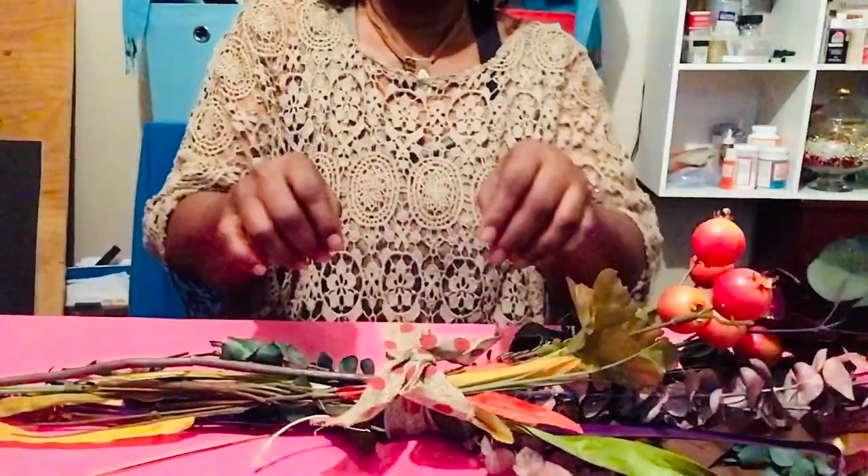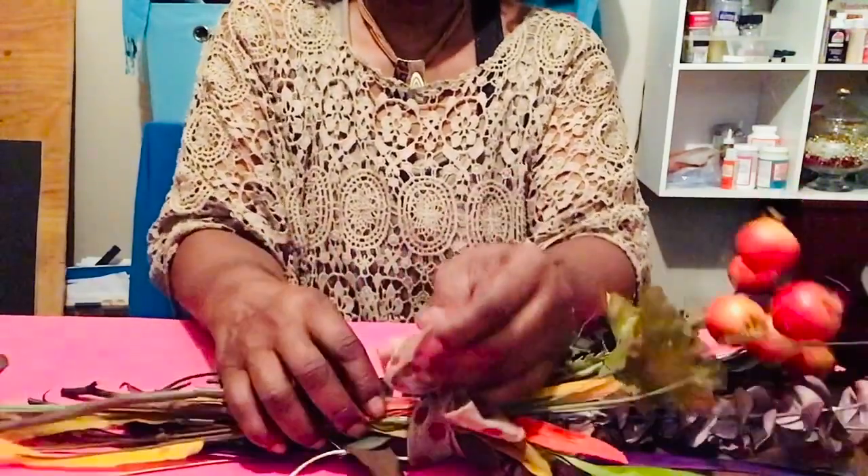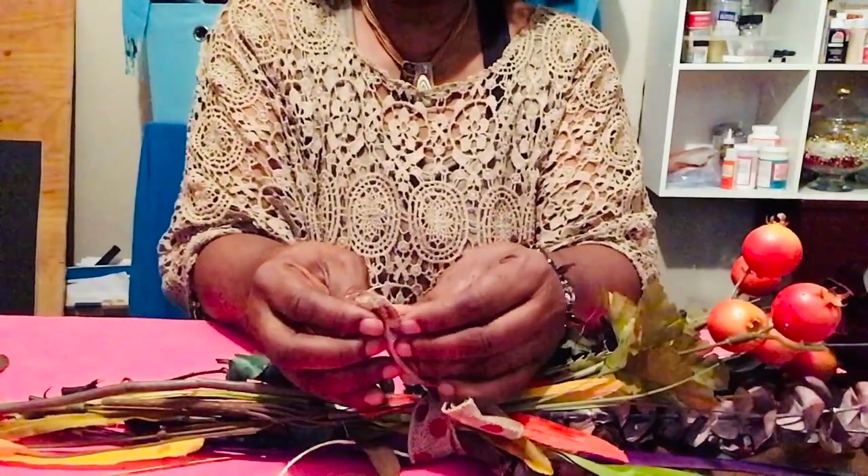I'm going to come up underneath here. And then we're going to tie it like in a bow, like you're tying your shoes. And then we're going to catch it like so. We're going to kind of bring them up like that. So now we're going to catch it just like so.